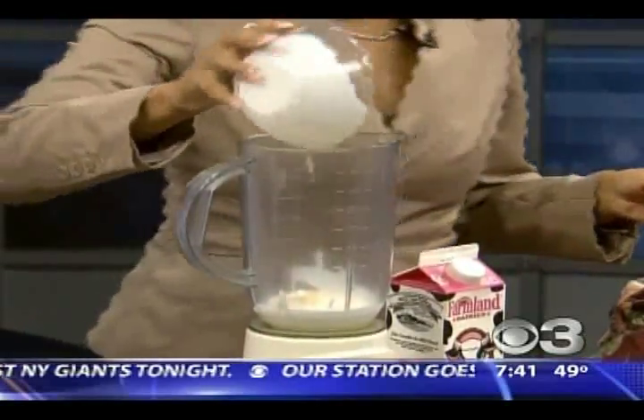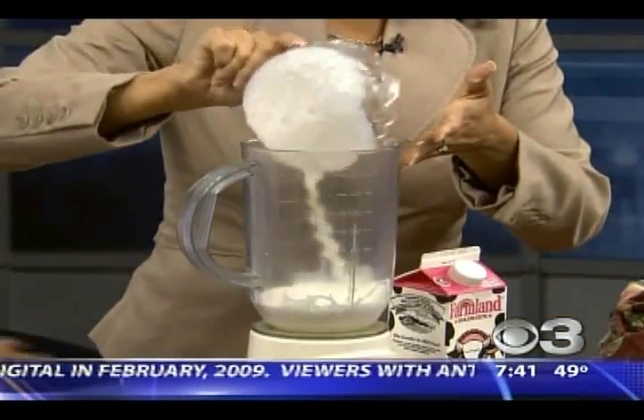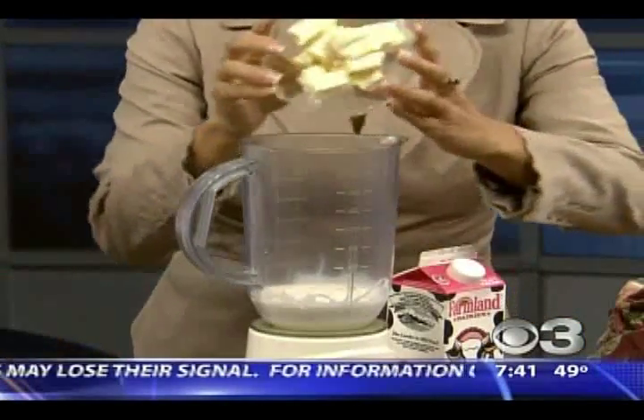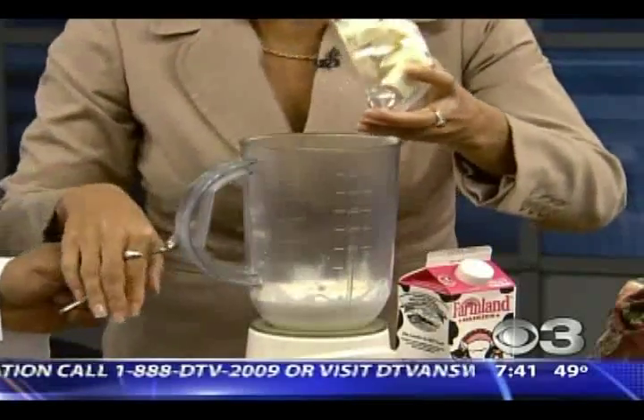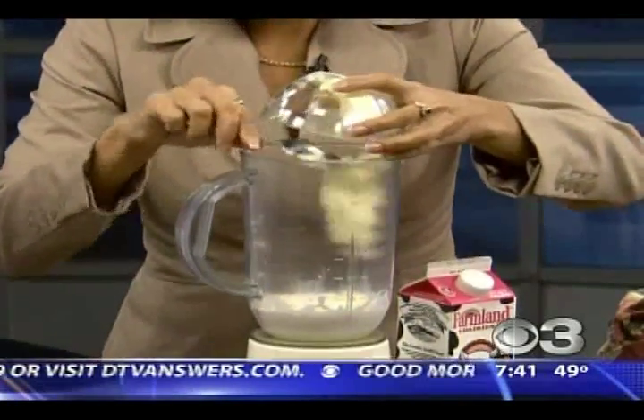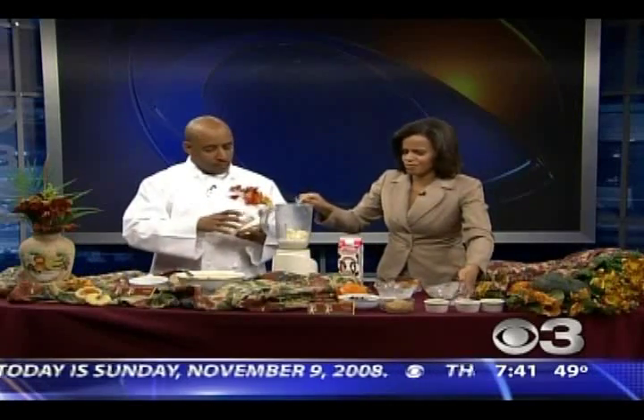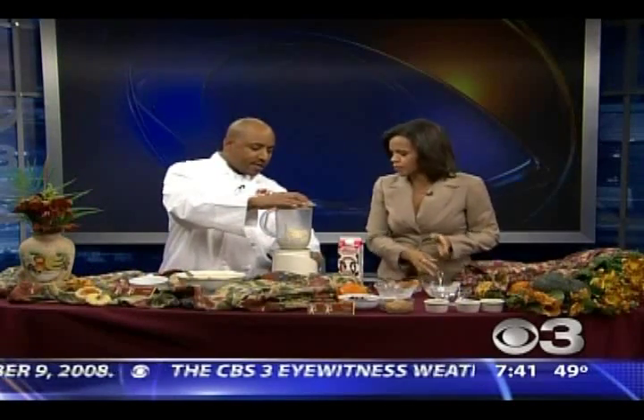Heavy cream goes in first, then half and half, and then just a little bit of butter. Butter makes the recipe really good. This almost sort of reminds me of a dessert in a way, you know? We're just going to blend this up really quickly.